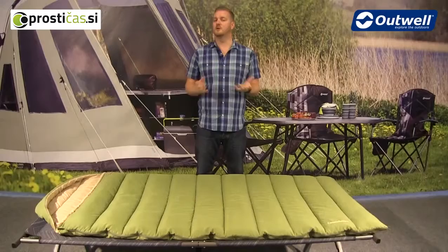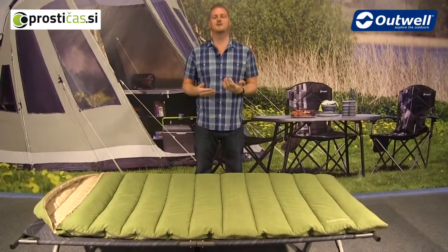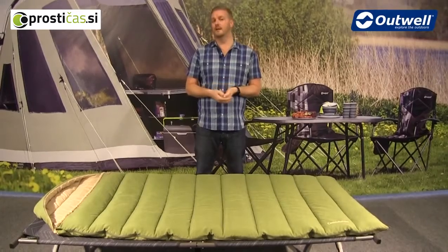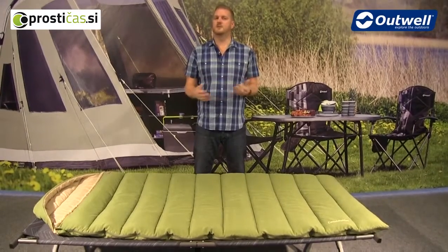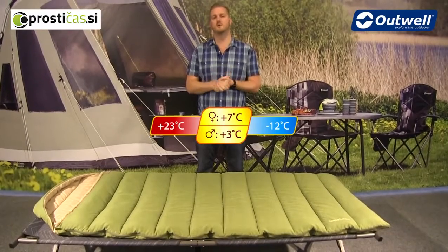Welcome to Outwell and the Constellation sleeping bag. This is a two to three season bag, ideal for use between early spring and late autumn. The comfort temperatures are plus seven degrees for ladies and plus three degrees for men.